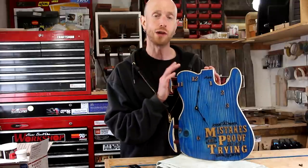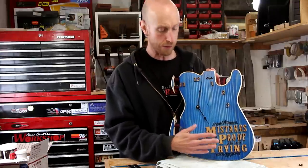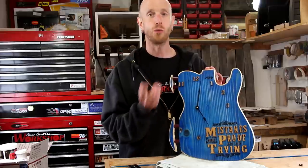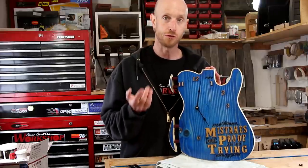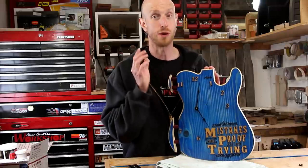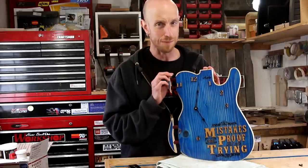So guys, I hope you enjoyed this video. I want to remind you to please take some inspiration from this saying — embrace mistakes. That's how we learn and grow from them. So if you're not learning from your mistakes, chances are you're maybe doing something wrong. So embrace them — it's okay to make mistakes.